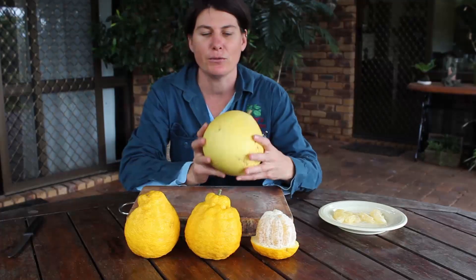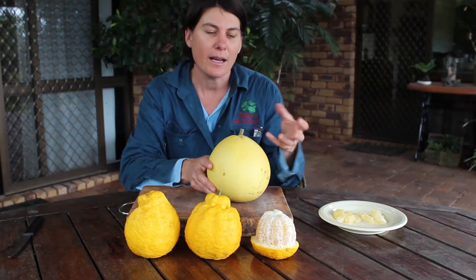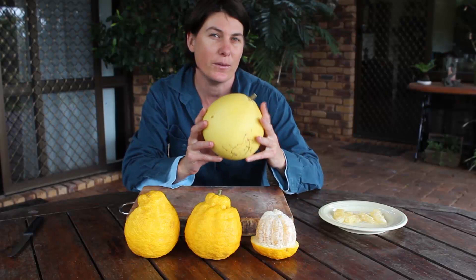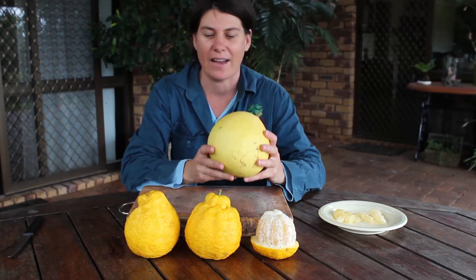They're related to grapefruits and they have a grapefruit flavor but without the real sourness, so they've got a little bit more sweetness to them. They're also very tropical citrus, so if you do grow in the tropics this is your perfect choice and they really are the best breakfast citrus out.